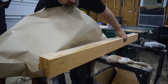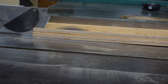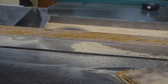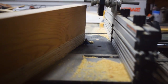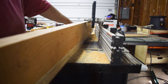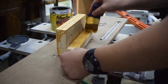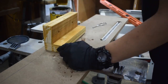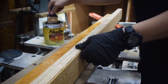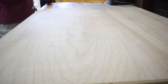Once the glue was dried on the fence parts, I cut them down to their width just to square them up and clean the edges. I put a chamfer on all the exterior edges, then sanded those and applied a coat of shellac — and then another coat. I also did a couple of coats of shellac on the tops.